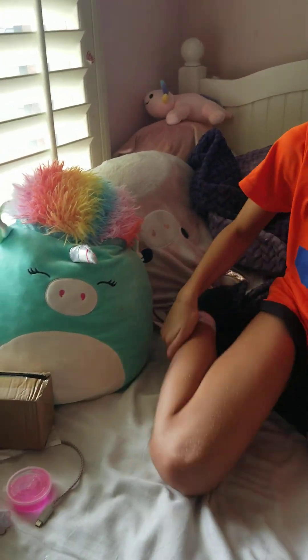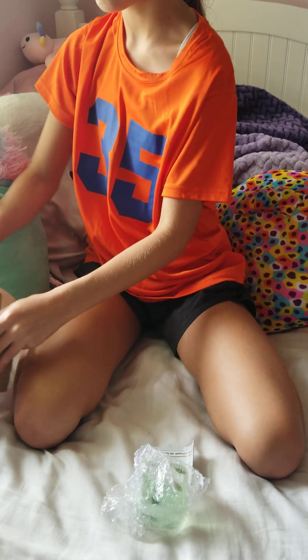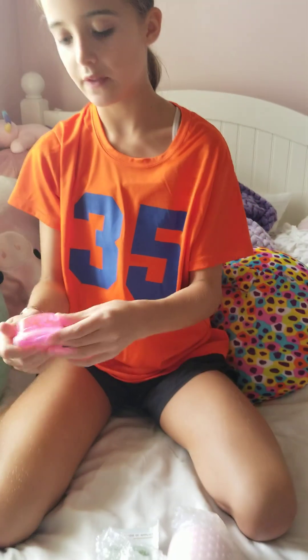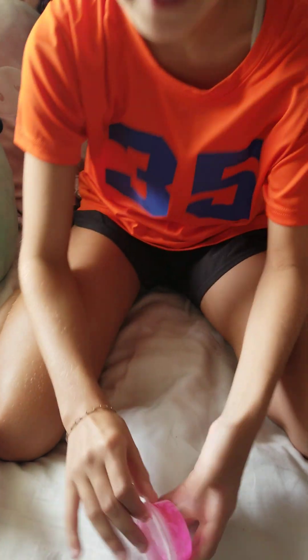So first I got a lot of slimes, because I wanted to see if they were good. I got this cute leaf slime, I got this butter slime, and then I got this black slime and I don't really know what it's called. So I'm going to start off with this one because it's small and pink, and I love pink.